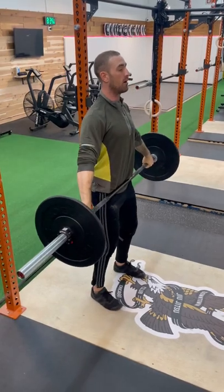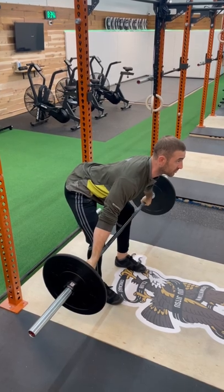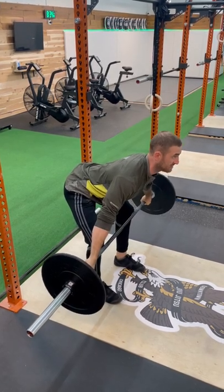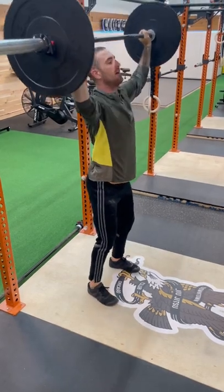Retaining our grip on the bar, we unlock hips and knees back to the bottom of the kneecap. Shins are vertical, knees are over ankles. Big breath. Stand up, shoulder pull down. Catching it in our power position. Recover, elbows first.